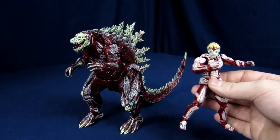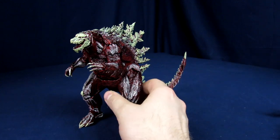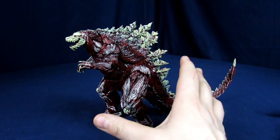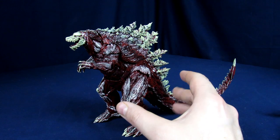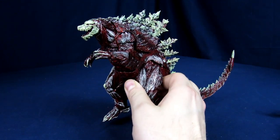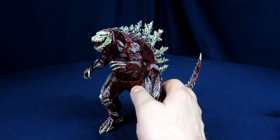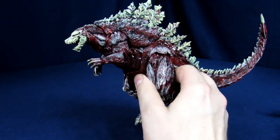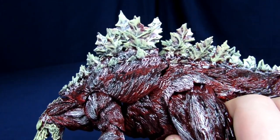The big primary one you guys are probably here for looks like it's designed from Attack on Titan, but it's actually the 2017 Godzilla — the anime Godzilla — but it's meant to look like if you ripped off all of his skin. So it's supposed to be more horror movie-esque than Attack on Titan.